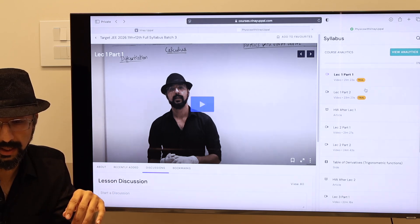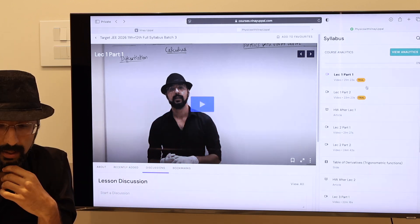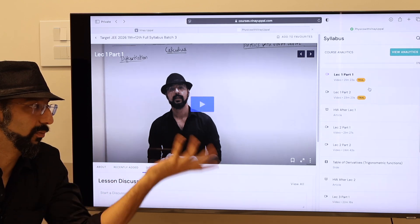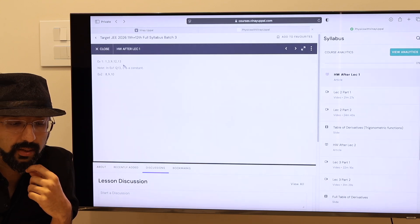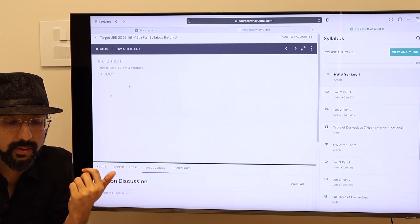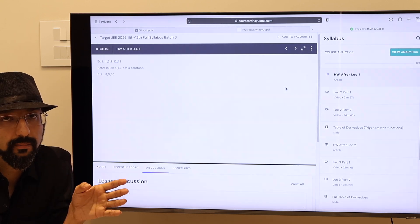These two lectures are free for calculus — you can watch them like a demo lecture without buying the course. And then after every lecture, I have given homework. Homework in this particular calculus chapter is given, and you have to do the homework before the next lecture.